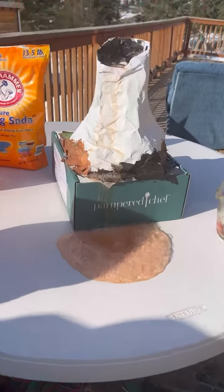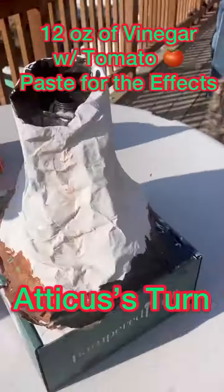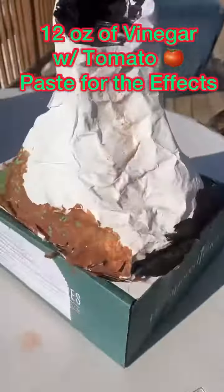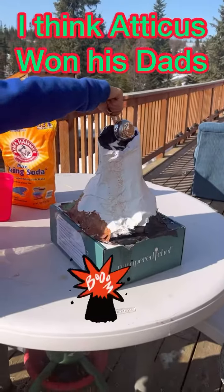That was just number one. Now this is when I do it. So we have to use tomato paste for it, instead of red dye.